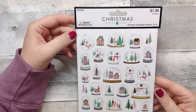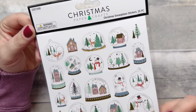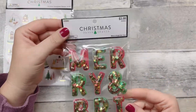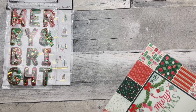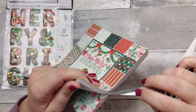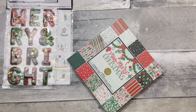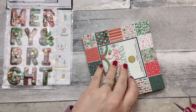I got these stickers from Hobby Lobby — all the Christmas stuff was 60% off. These little snow globes were $1.99 and then 60% off — 25 pieces. I also picked up these 'Merry and Bright' ones for $3.99 but 60% off. And this sticker pad — I think it ended up being around $2.80 with the sale. I feel like Hobby Lobby's Christmas stuff will be 60% off until Christmas, so you can still find some of this.